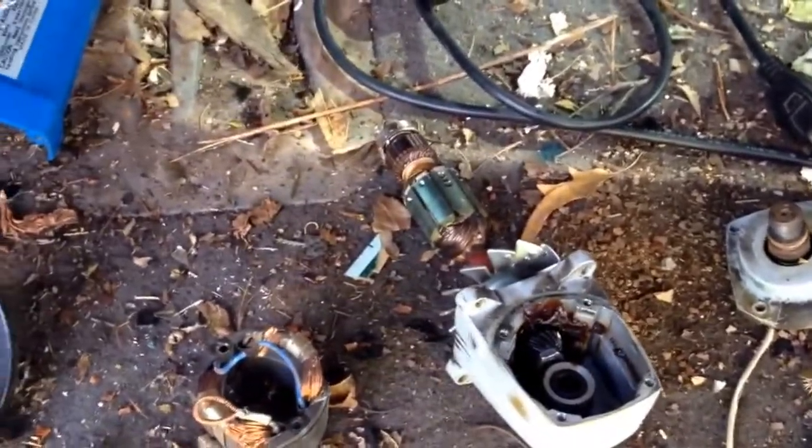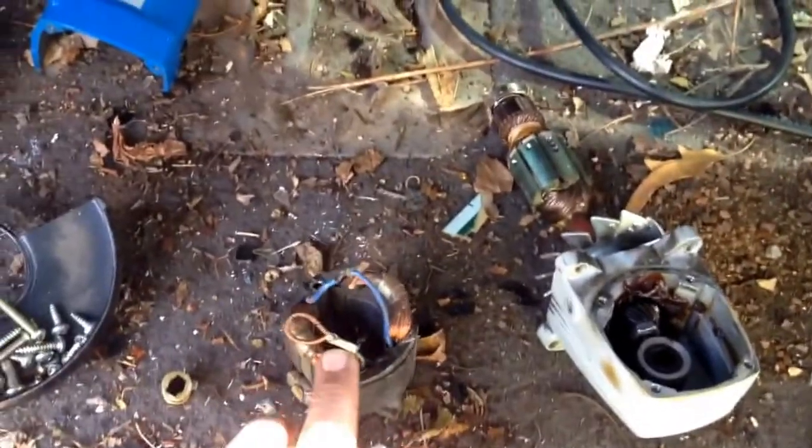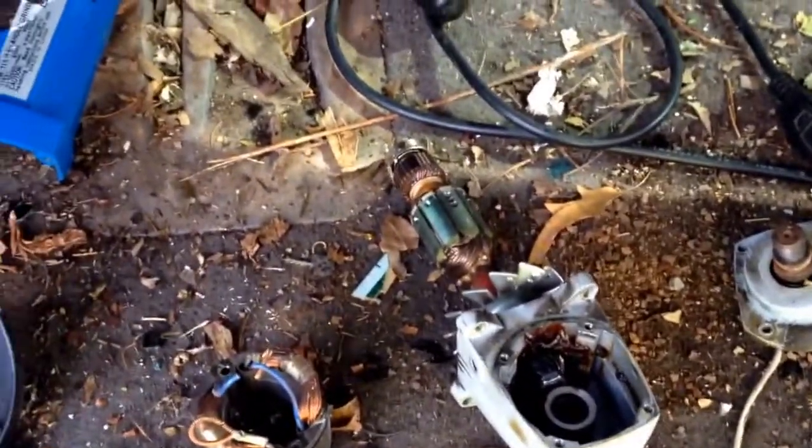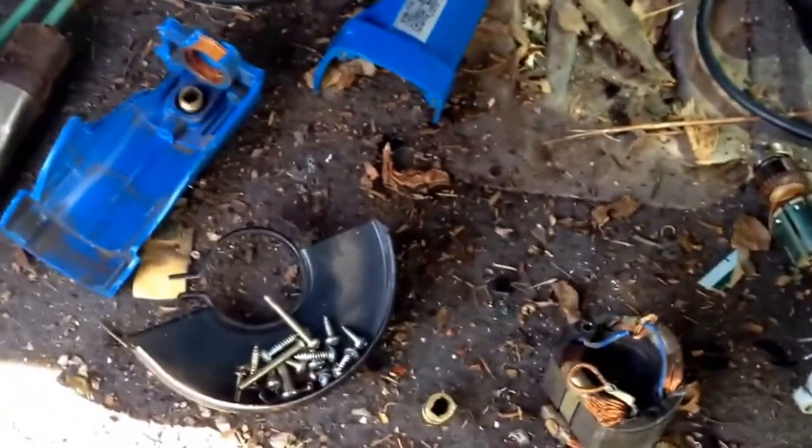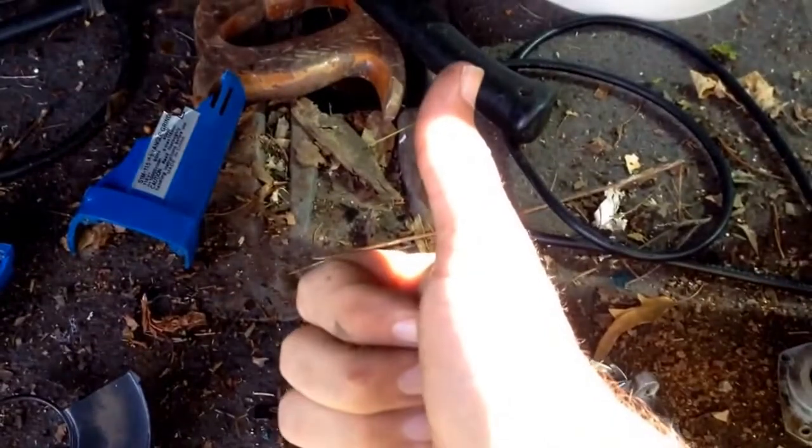So that's breaking down and scrapping out an angle grinder. It really is worth it. We'll have some nice copper, some yellow brass and some cast aluminum. Find these things on the side of the road — don't cut your cord off and throw them in your shred steel. Break them down and make more money. Thanks for watching and happy scrapping.